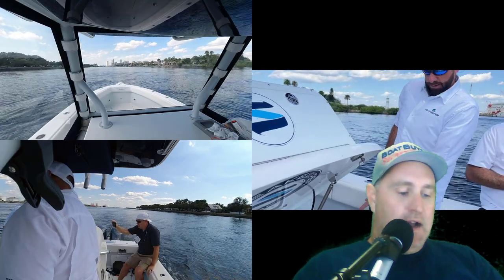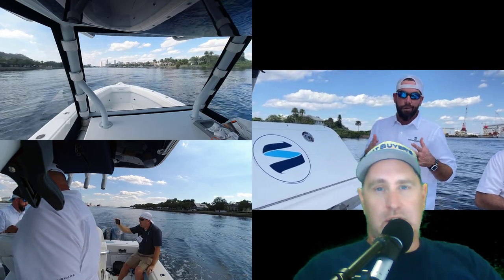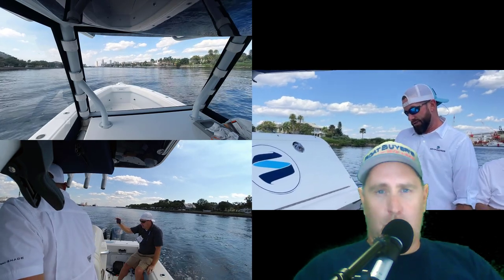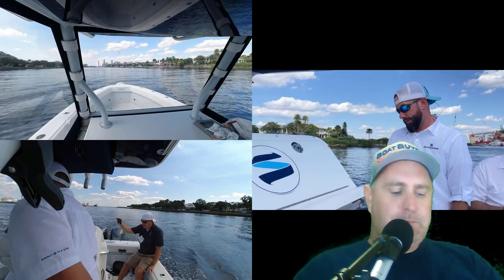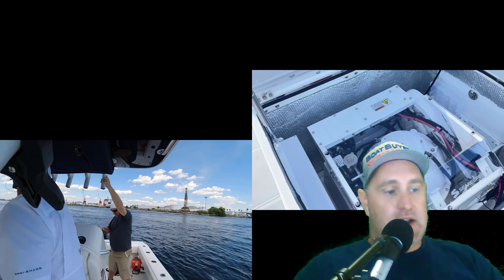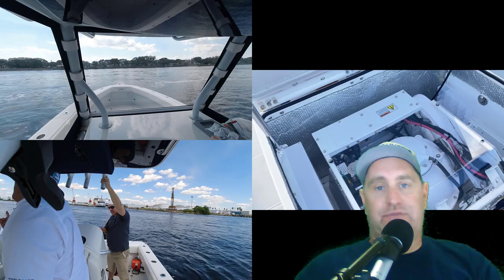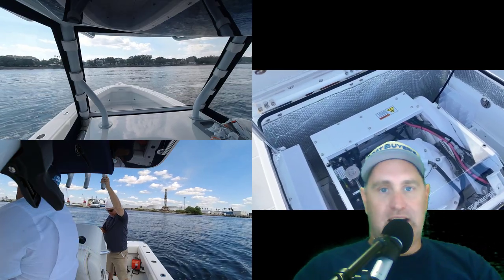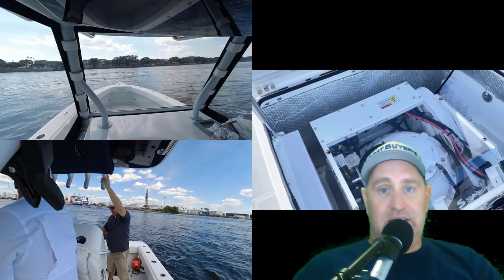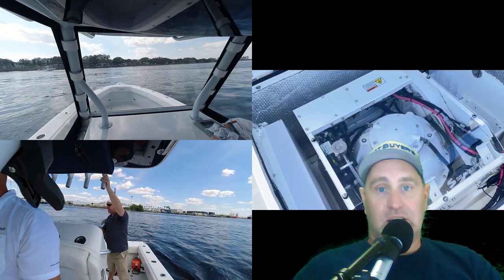The price tag — the Seakeeper 1, which is their smallest version for boats under probably 30 feet down to 23 or 24 feet, is $15,900 plus installation. For aftermarket installation, as long as you've got those dimensions Brooke was mentioning in the video, you can do this — you've got a couple of batteries, some battery cabling, a few other things, and then the rest is just labor.